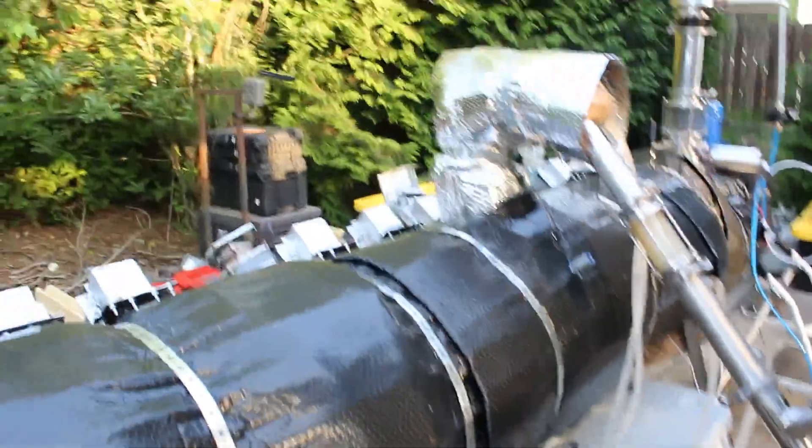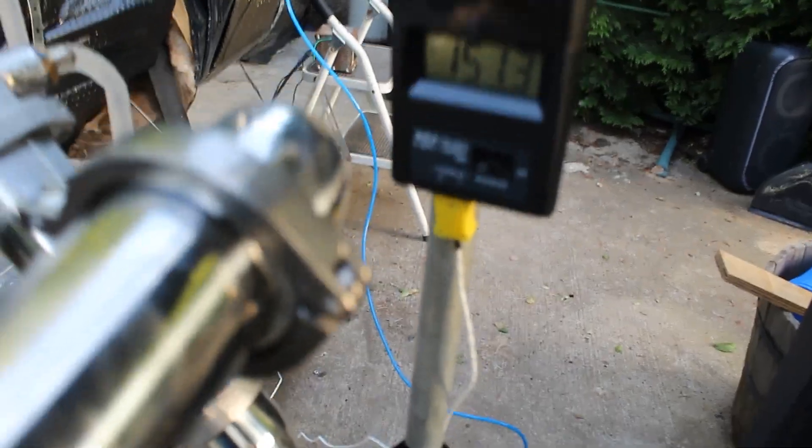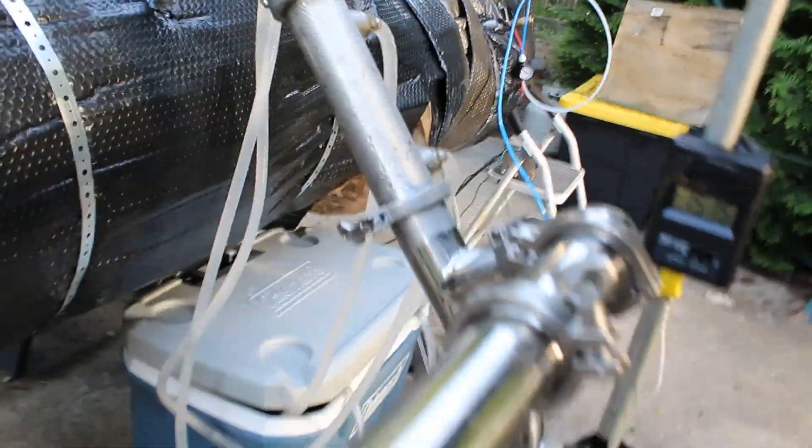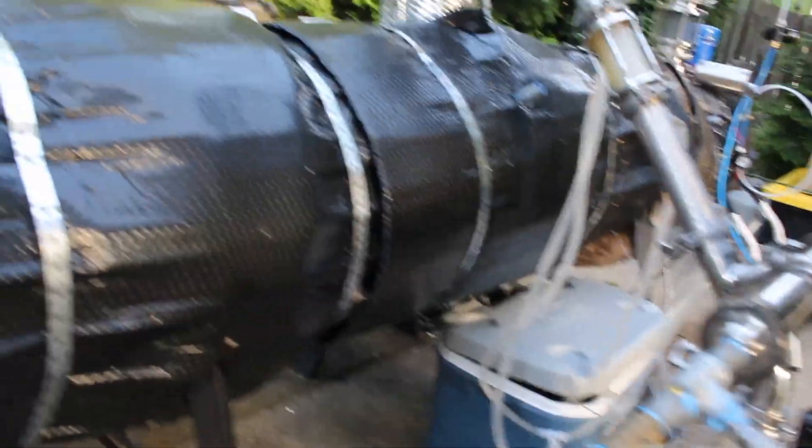So we've been running the machine for about an hour now. The condenser is still so cold. We got 151°C - now this is wrong, okay? The thermometer fell off the underside, because there's no way that the body temperature is 151°C and then the vapor temperature is 176°C. Ain't no bloody way.